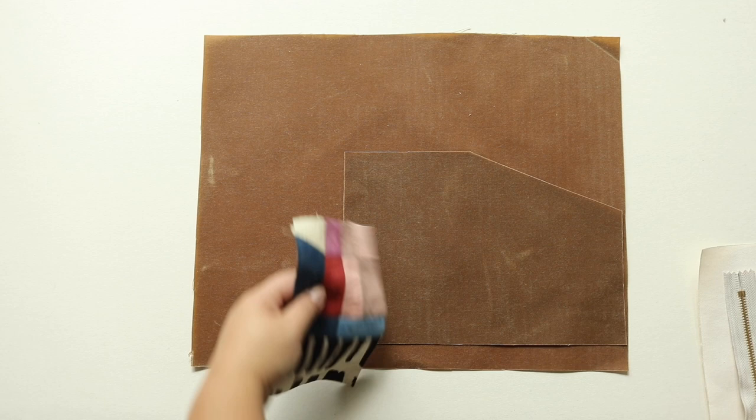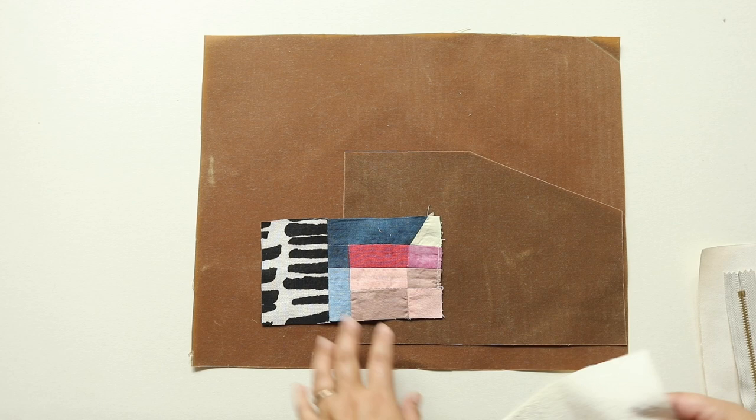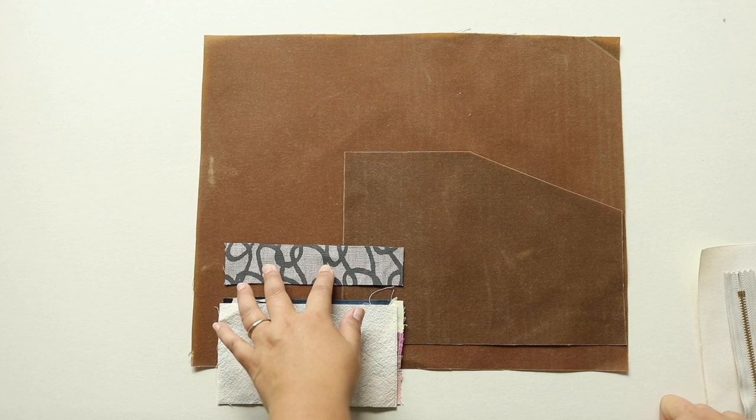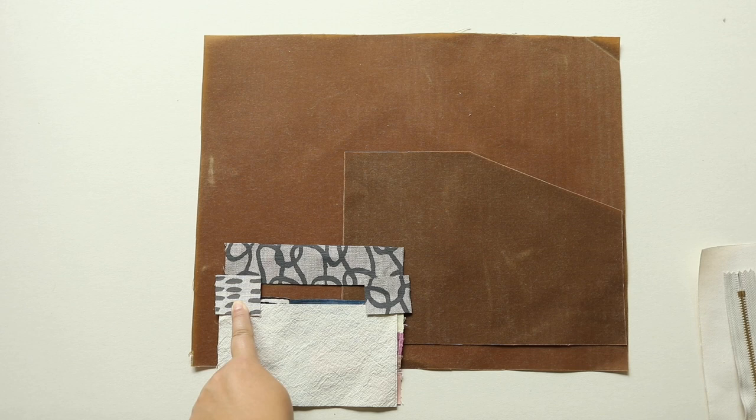For the bottom portion of the zipper pouch area I did a patchwork piece and I also cut a piece of muslin for the lining. I also cut a piece of fabric for the top part of the pouch and two small pieces for the ends of the zippers.